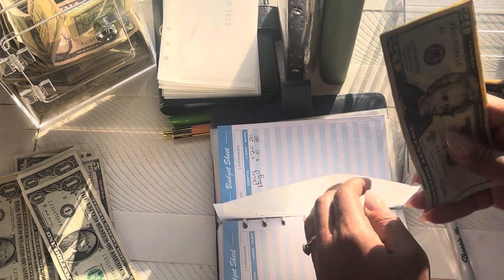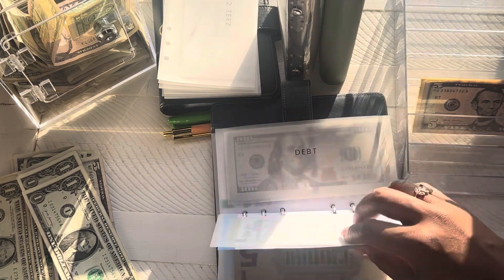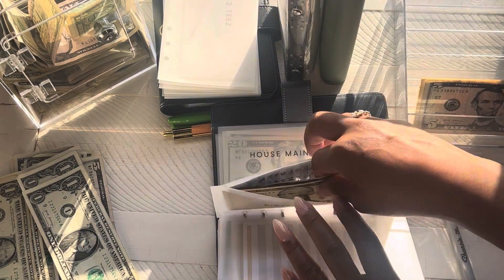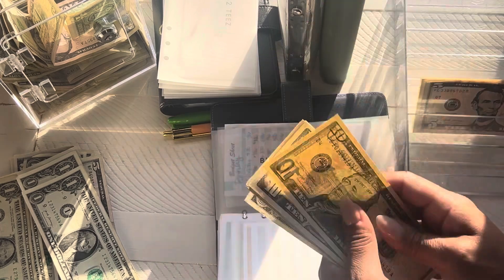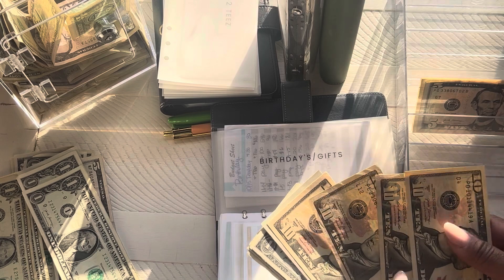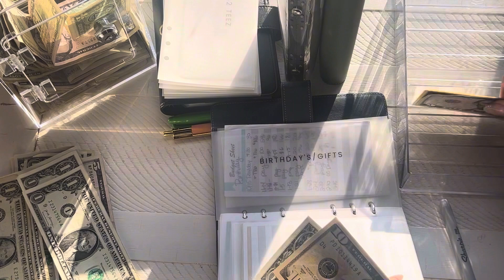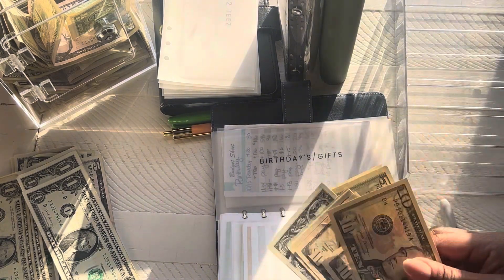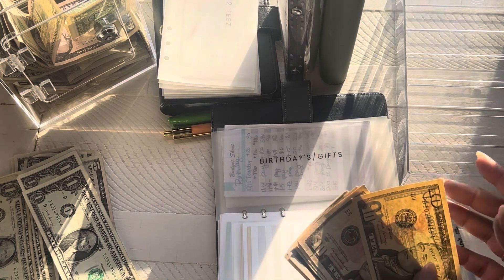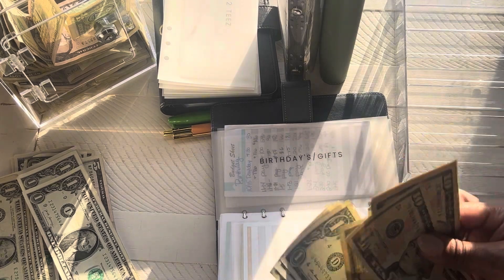And we have $15 left. And what I said was I was going to put that in birthdays and gifts because I actually have to go get a gift card today for the wedding that we're going to tomorrow. So birthdays have $10, $20, $30, $45, $6, $7, $8, $9, $50. So we'll go ahead and put this last $15 in birthdays. My son's birthday is coming up, so we'll send him a little something. So birthdays now have $10, $20, $30, $45, $55, $60, $1, $2, $3, $4, $5.